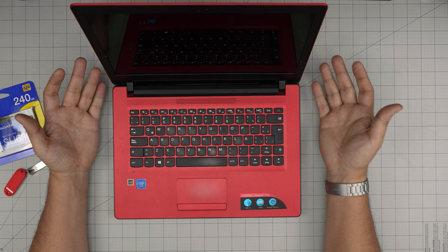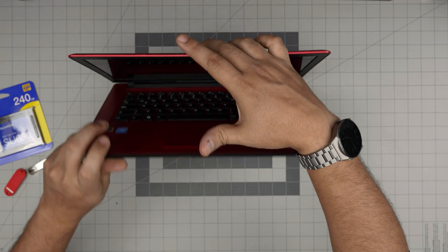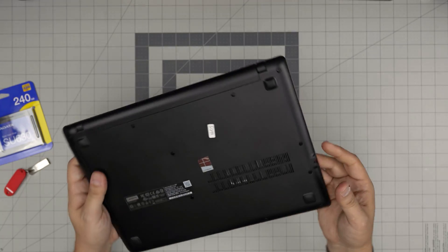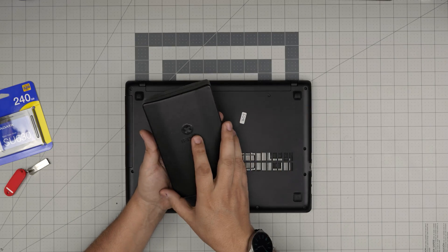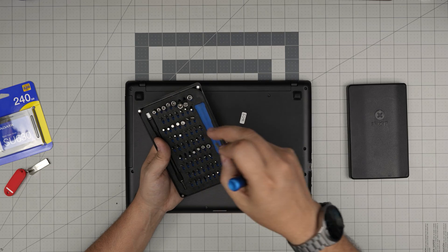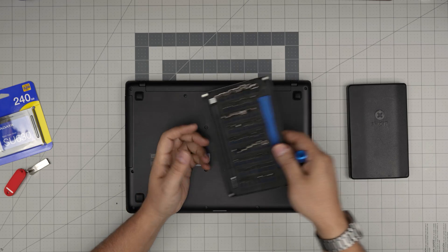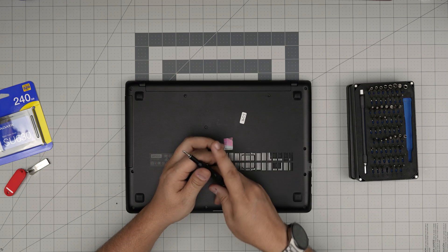Alright, let's get started. First thing first, backup your files, then power down the laptop and flip it upside down. I'll use the iFixit screwdriver set — from this tool set I'll be using a Phillips number one. If you get the pro set they include opening tools and some tweezers; if not, get the basic set.